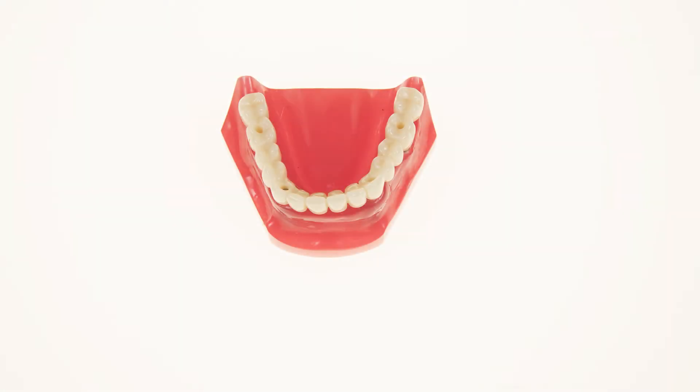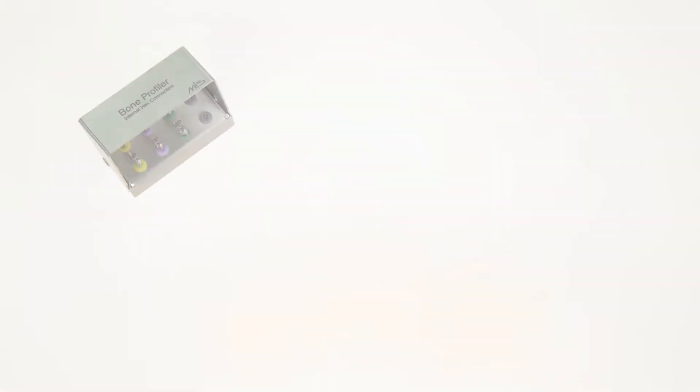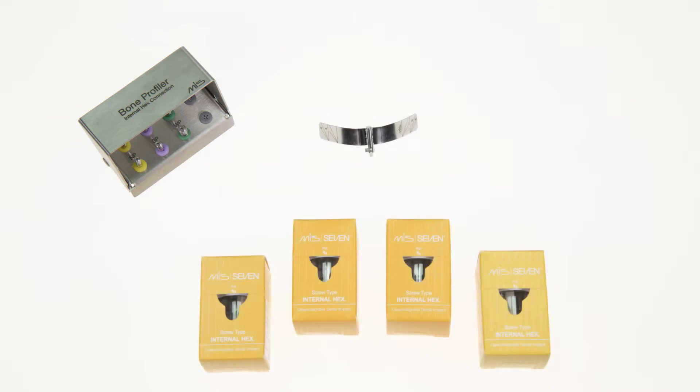Multifix is fixed restoration for atrophic ridges. This means using four implants to restore a full arch with a screw-retained solution over multi-unit abutments. The system includes a bone profiler kit, a guide strip, four MIS implants — two placed in the anterior and two longer implants placed at an angle facing the posterior — and multi-unit abutments.